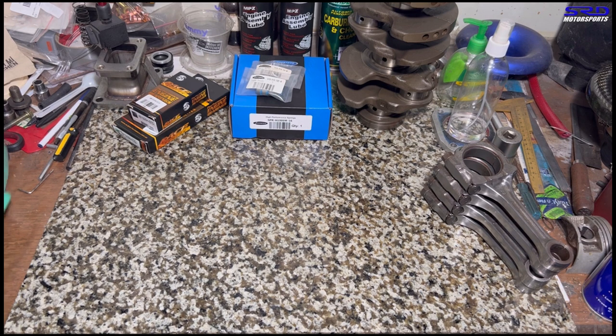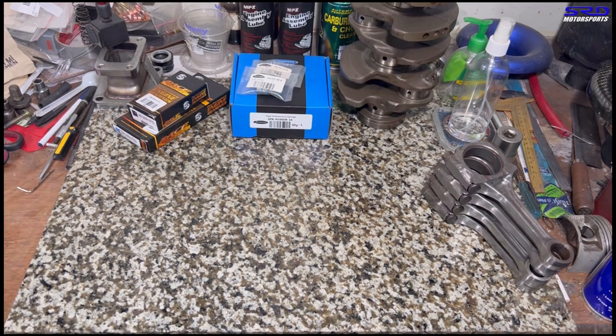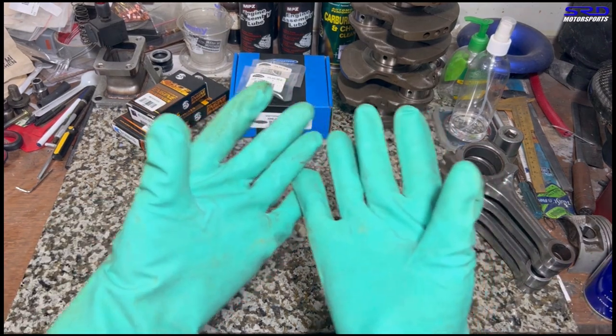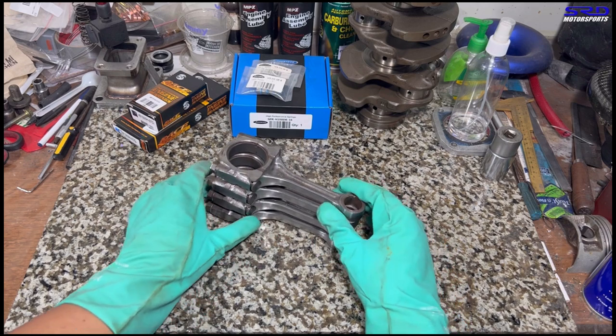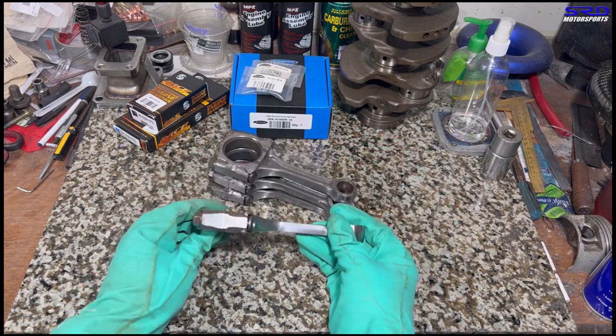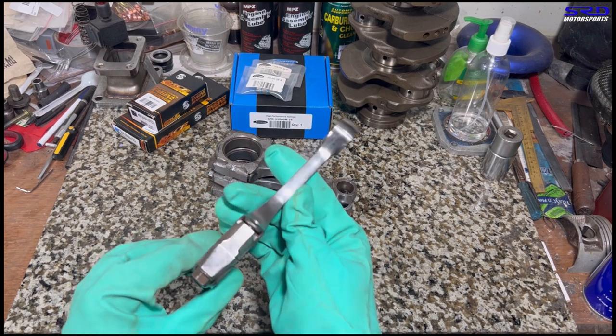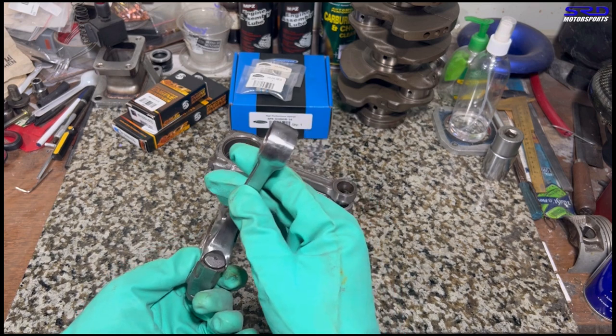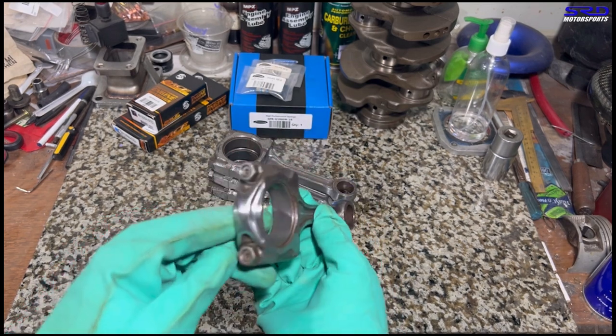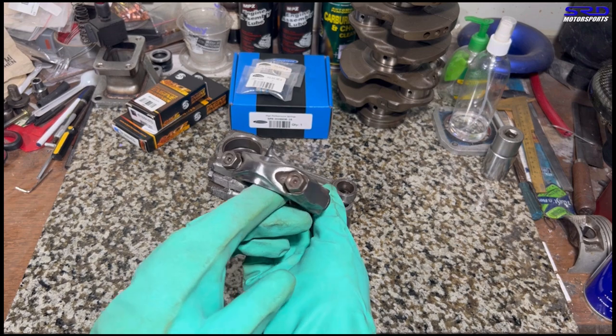We're going to use gloves because the polished beams on the IDR rods catch rust easily when you hold them with bare hands. Now let's show you the work we did on the rods. The polished beam — this is the beam right here — we polished it. This gives a bit more strength and of course durability.